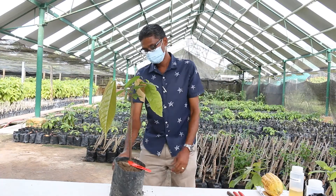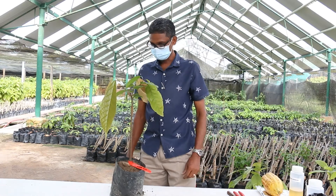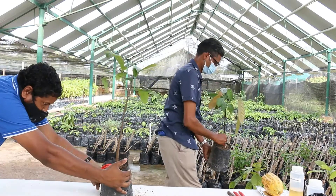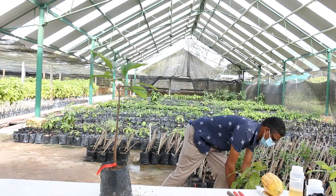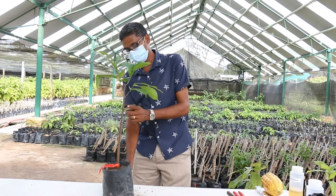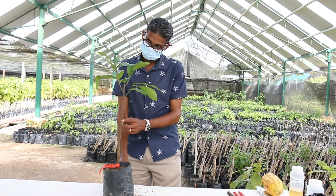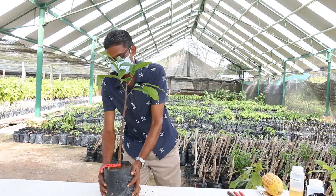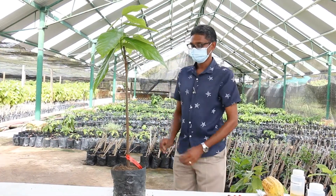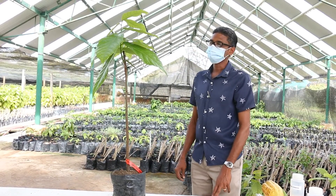This is at three months after grafting. Notice the union has completely sealed — it is almost not recognizable where the union has been joined. And this is at three and a half to four months after grafting. We have a cocoa plant that is ready for sale.